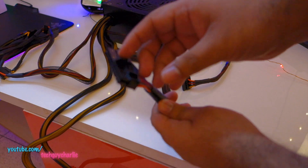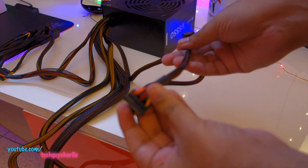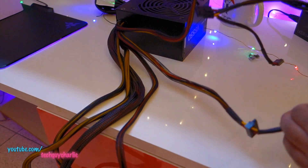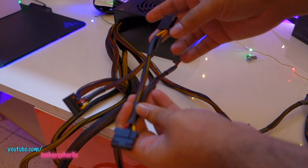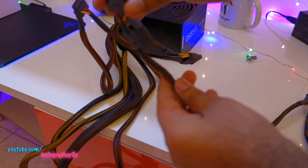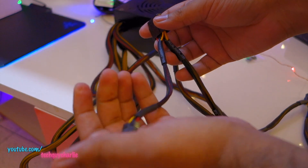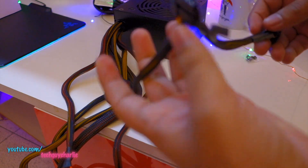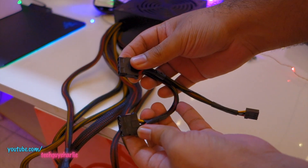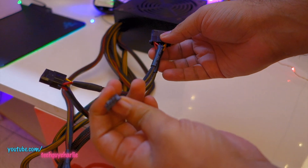We also get this CPU connector that goes into your motherboard. You can join it to make an 8-pin connector, or remove part of it to make a 4-pin connector. Here is the main 24-pin connector that goes into your motherboard. You get multiple SATA connectors — that makes 4 total — peripheral connectors for fan controllers and older hard drives, and floppy disk drive connectors which again no one uses.